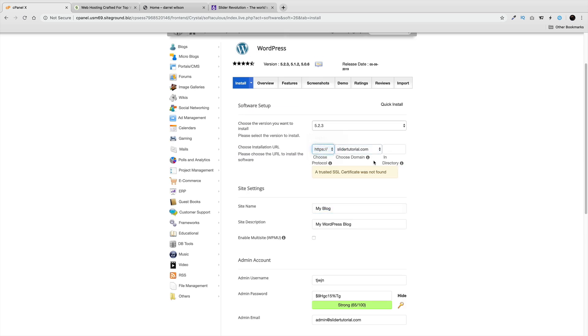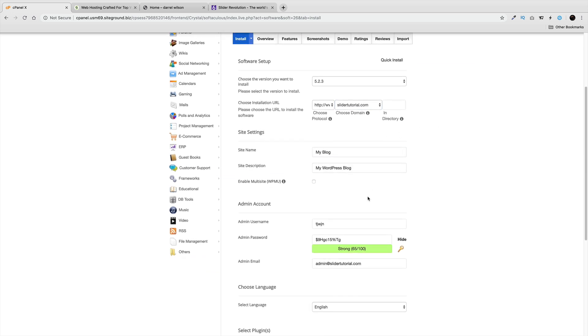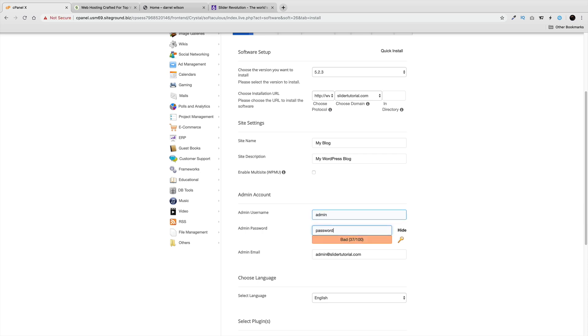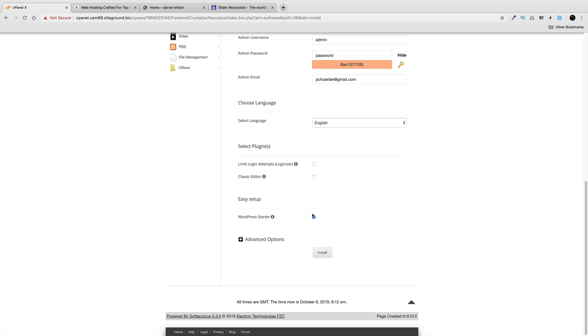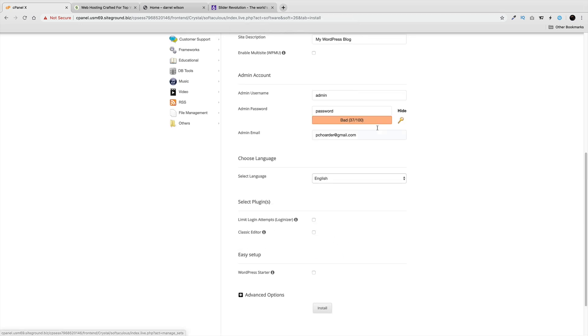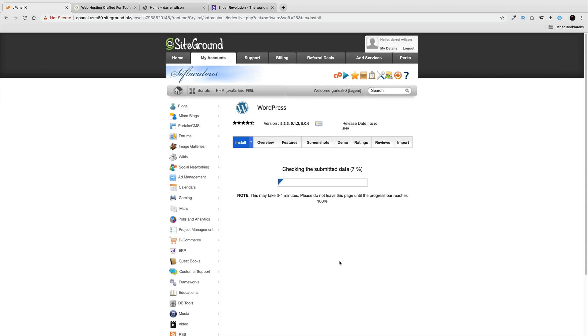At this point, it may say the SSL has not been installed yet — we'll do that after installing WordPress. You can do it either way; it doesn't really matter. For now I'll use HTTPS www. Enter your admin username, a password, and your email — make sure you write all this down, because if you have the wrong email it'll be difficult to reset your password. I don't want the WordPress Starter plugin they include, so I'll skip that and click Install. It's now installing WordPress onto this domain.